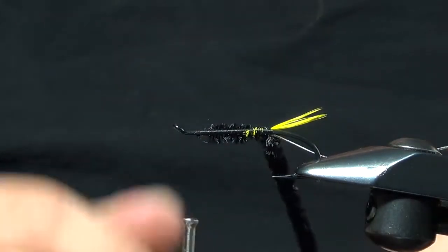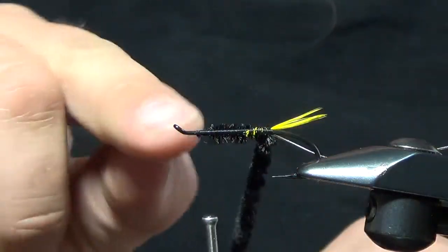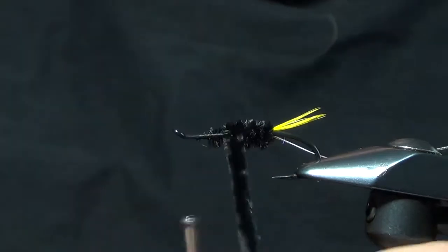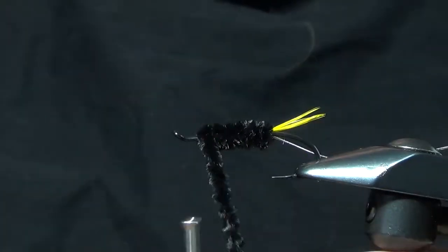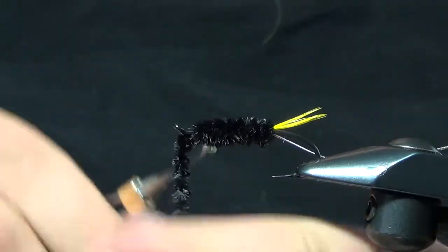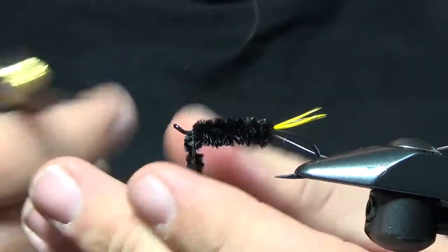I'm going to leave about an eye to an eye and a half length back from the eye of the hook. We're going to wrap pretty densely, right next to each other, all the way up the hook, leaving about an eye to an eye and a half length behind, and we'll just wrap that off.